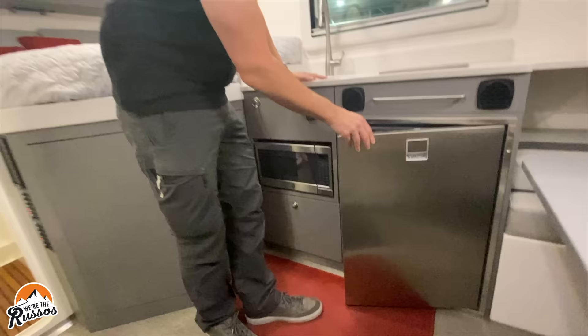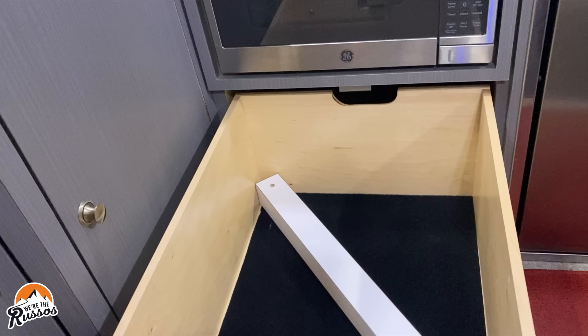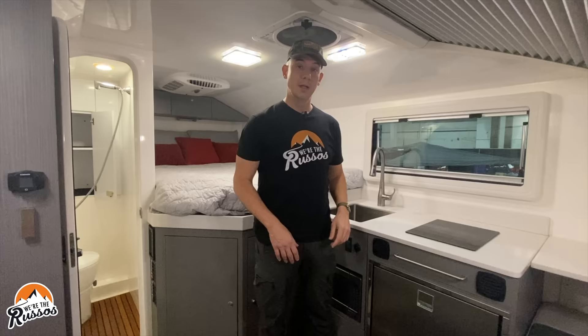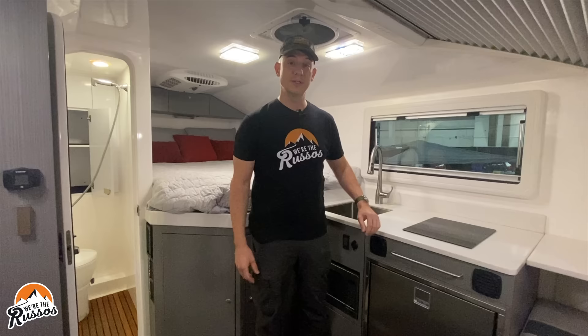In the galley there is a nice-sized drawer for all your stuff. The drawers have soft close and a lock to keep them from opening while driving. In terms of fresh water, there are 90 gallons total in dual 45-gallon tanks. This also has a 20-gallon gray water tank, and all black water from the toilet goes into that cassette mentioned earlier.